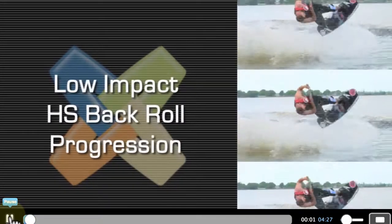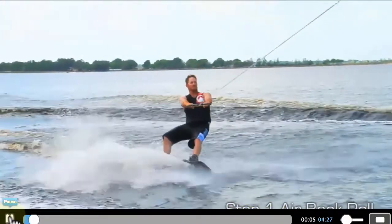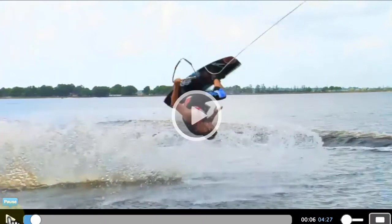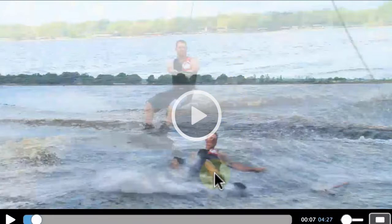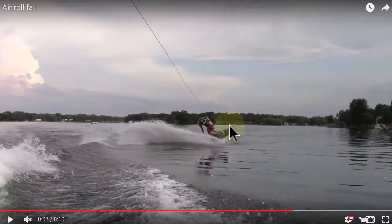Really load it up harder, then keep two hands on the handle and keep your chest facing the boat for a little longer, and then you can finish it like normal. Again, he doesn't even land it, so you don't need it for the wake-to-wake back roll. If you want to actually land an air roll, you'll need to start off stronger like Kyle did, and then just finish in a more balled up position to get your chest back over your board.